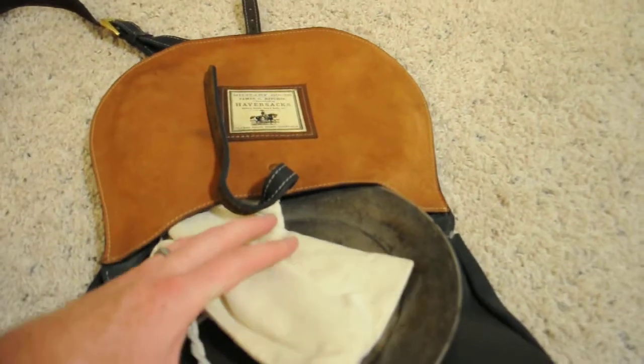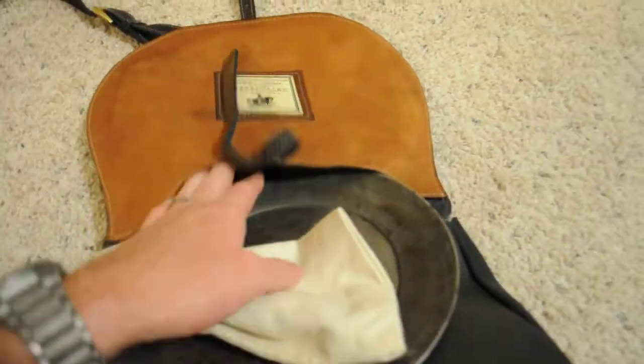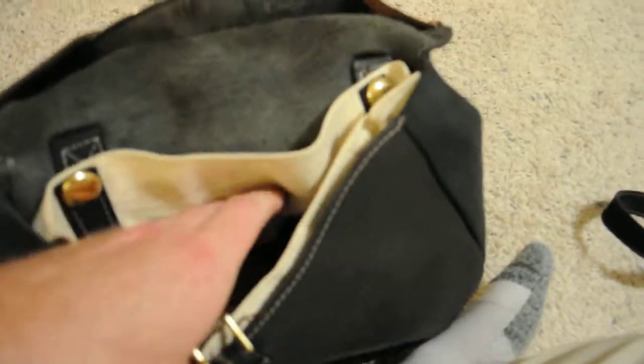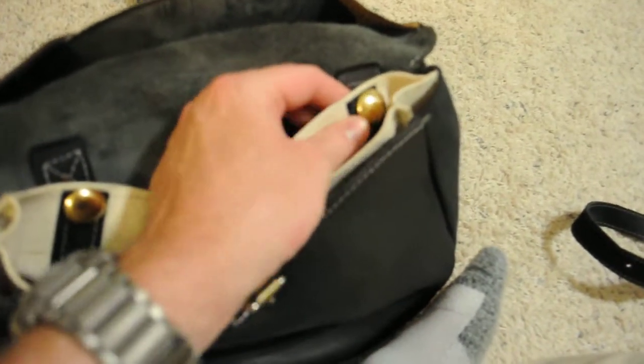I keep my plate, my silverware inside this little cloth baggie here, and my tin plate. And then on the inside here you have your removable bread bag, which you just simply unbutton.